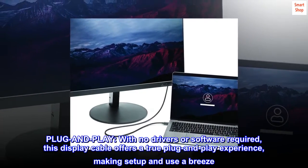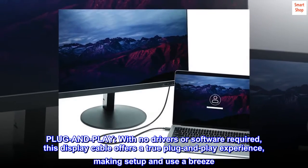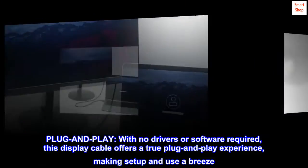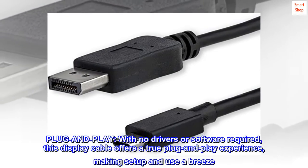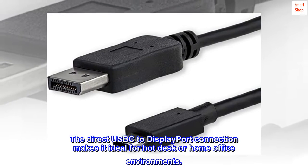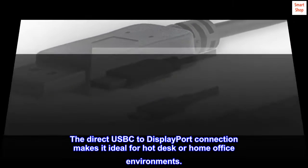Plug and play. With no drivers or software required, this display cable offers a true plug-and-play experience, making setup and use a breeze. The direct USB-C to DisplayPort connection makes it ideal for hot desk or home office environments.